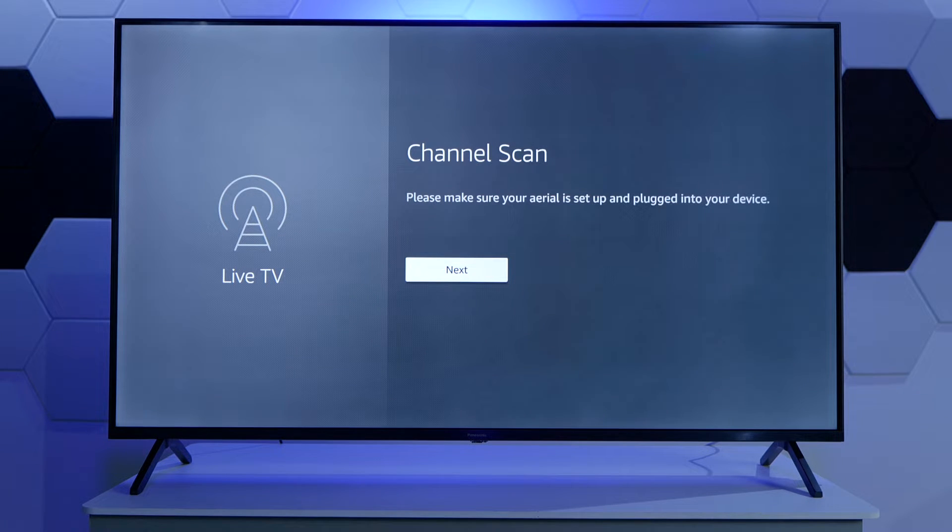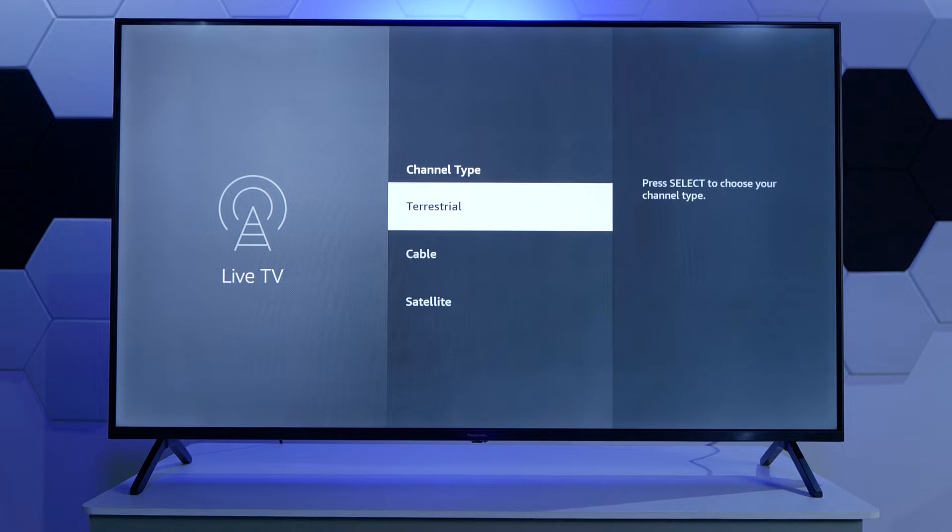Next, we have to make sure that the TV has the aerial, terrestrial cable, or just a cable in some cases, plugged in. Then we need to make sure that we are selecting the right signal type. I know it says channel type here but it's the signal type. Terrestrial is just the antenna that is usually on the house. Cable and satellite are a bit different. So we are going to go with terrestrial because that's what we have here.